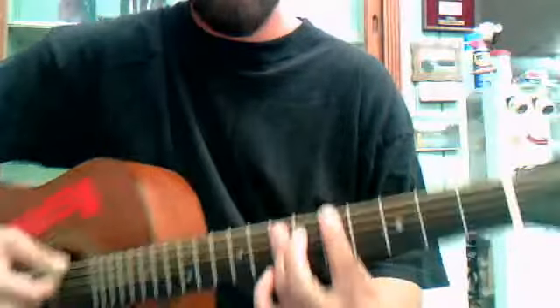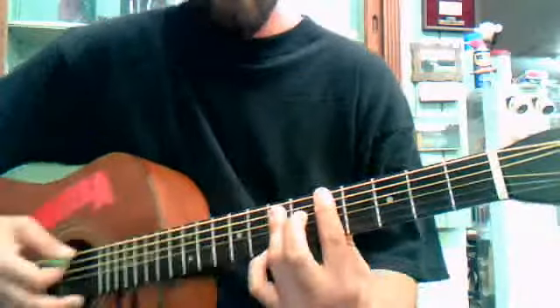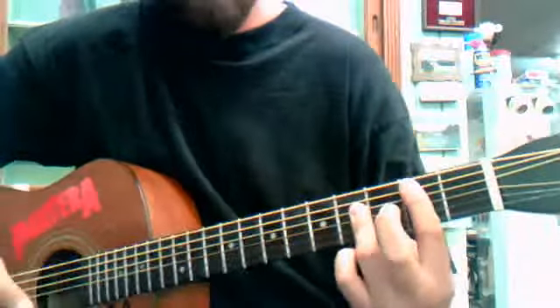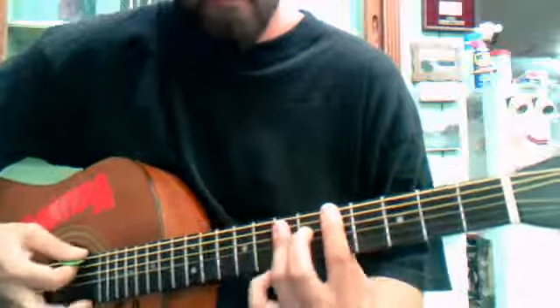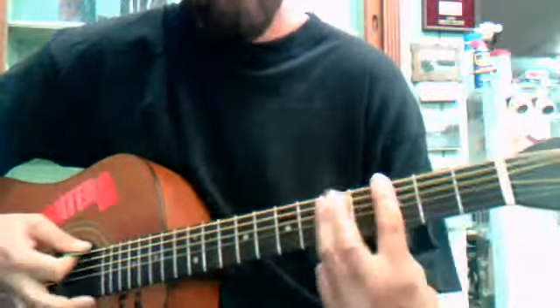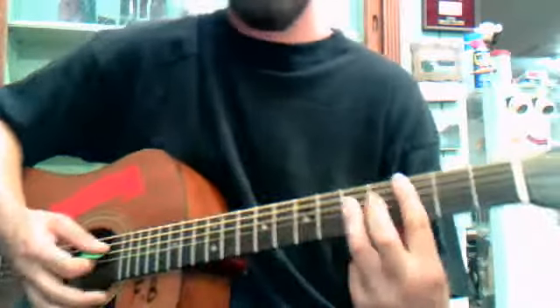You start on the 5th fret on the E string. And then you go down to the A string — 3, 2, 3 on the E string. So this far we've got...